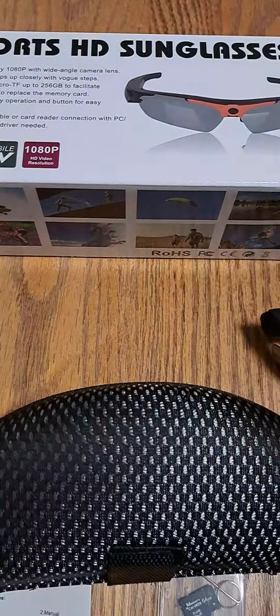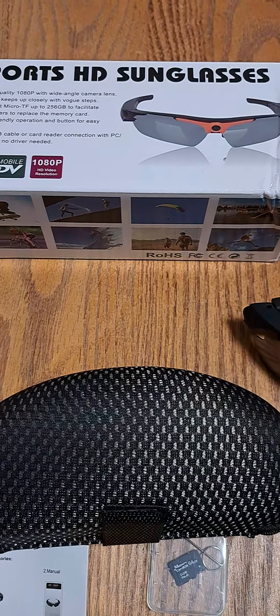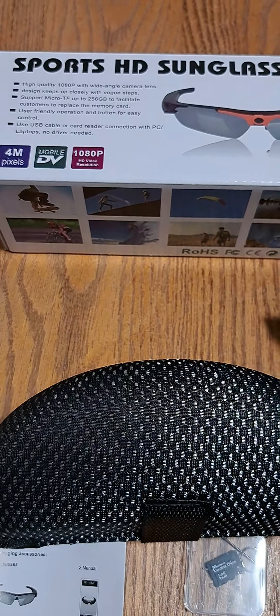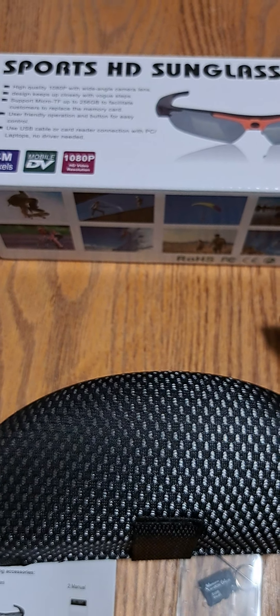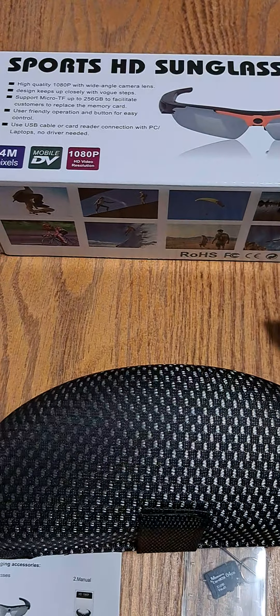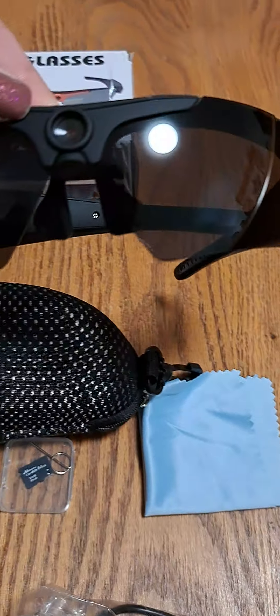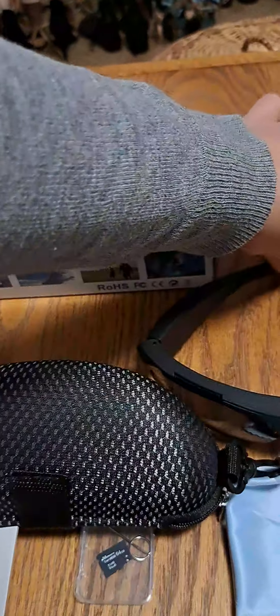You use a USB cable or card reader connection with PC or laptops — no driver needed. It's 4 megapixel mobile DV with 1080p HD video resolution. The camera is in the middle of the glasses.